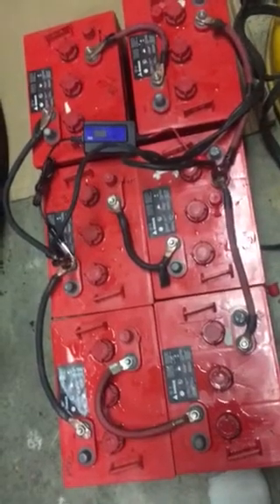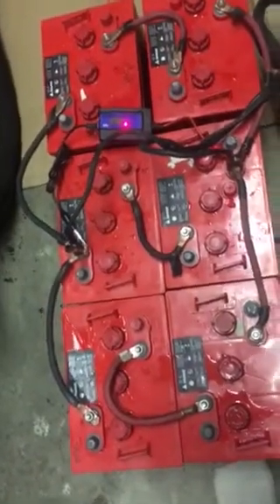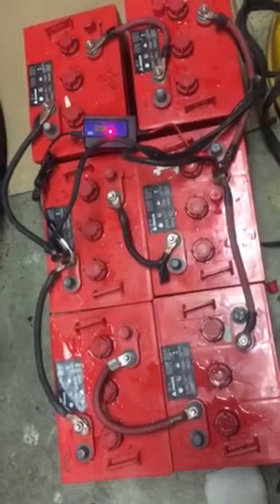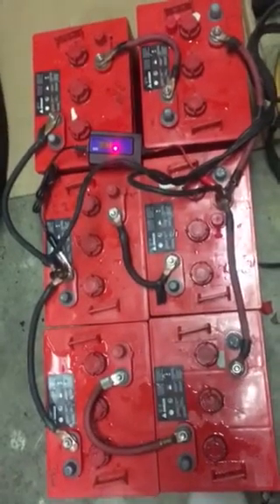This is a 4 amp 12 volt charger that they're on, so 4 amps divided by six batteries — that's not too much power, pretty low amperage. Plus the desulfator, as you can see it blinking on and off there. We'll just let them continue to do this.